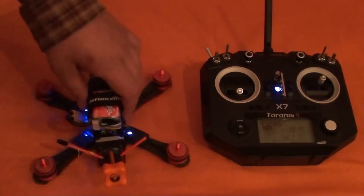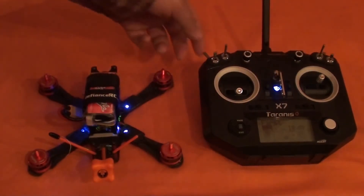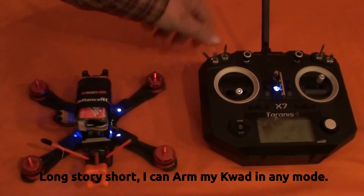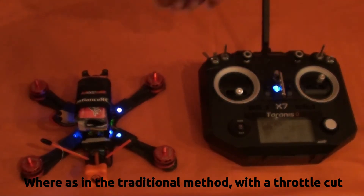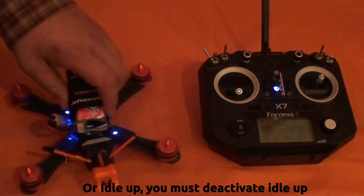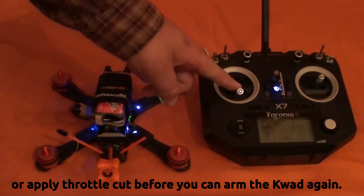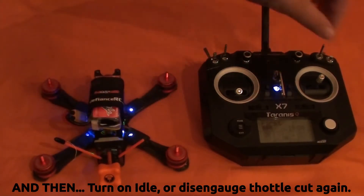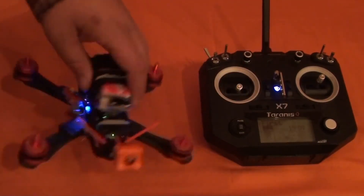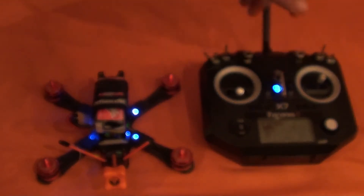Let's go back into that mode — hey, would you look at that! Let's test it in level mode. It acts like level mode with the idle all the way down. Okay, let's go acro mode and make sure it's reacting the way it should. That's working. Disarm it — air mode.